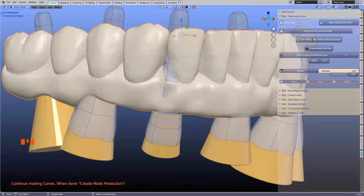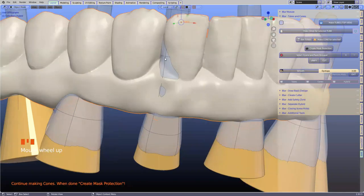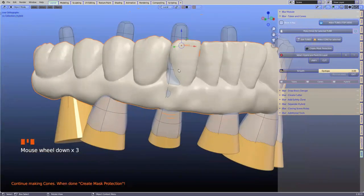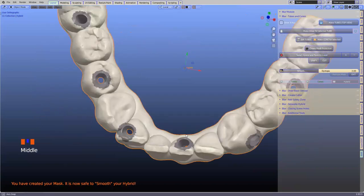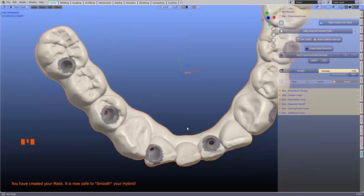Now we can see where the tube runs in. This hybrid wasn't designed thick enough — I've done cross measurements of this tooth on the distal and it's not thick enough. We need to work on this hybrid to have enough thickness. The first thing I want to do is create a mask protection. All the work we've been doing — the groundwork — is to create a mask.